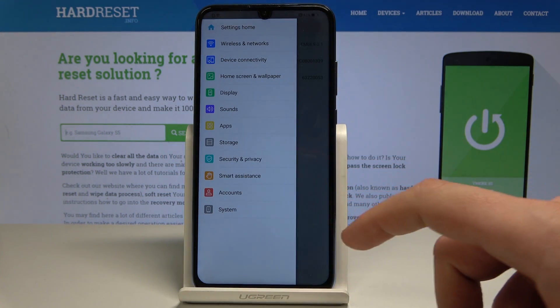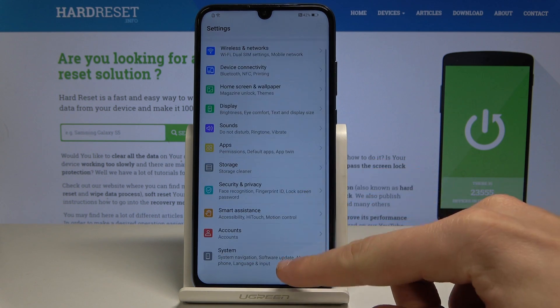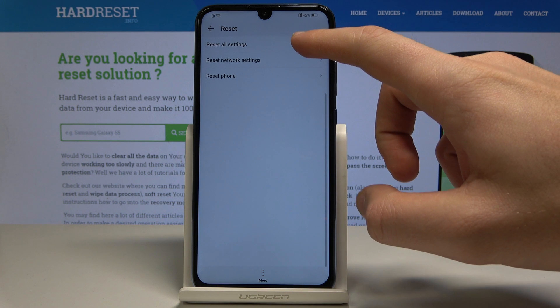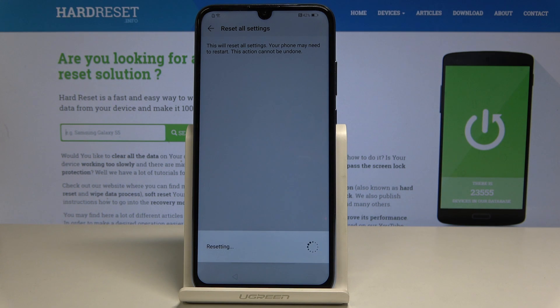From the following screen let's choose settings home. Now you can use the settings. Let's scroll down to system, select reset options, choose reset all settings, and tap reset all settings again. Confirm the operation by tapping reset all settings one more time.